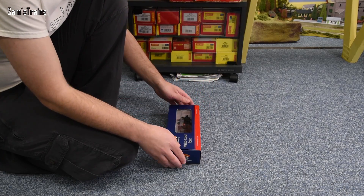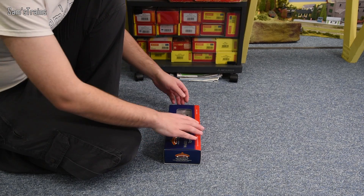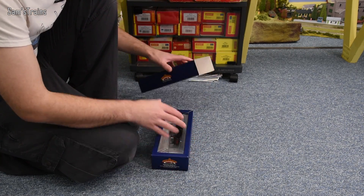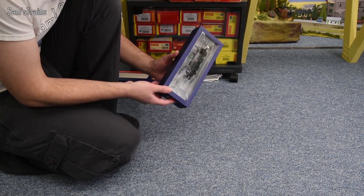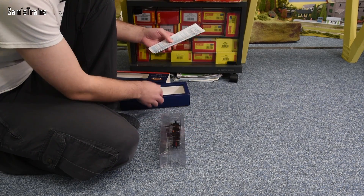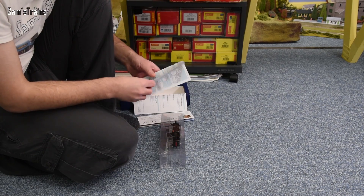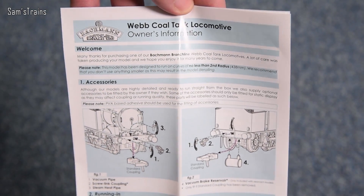Let me show you the back of the box, as there's a brief history on the coal tank — feel free to pause and read it, but I'll give you a potted history in a second. I'm really eager to rediscover what this Webb Coal Tank from Bachmann is like. My memories of this are good — I seem to remember it was a decent model. It's in the standard blister packaging, and we have the paperwork here, which seems to be the slightly more modern Bachmann paperwork. This is the Webb Coal Tank Locomotive Owner's Manual.